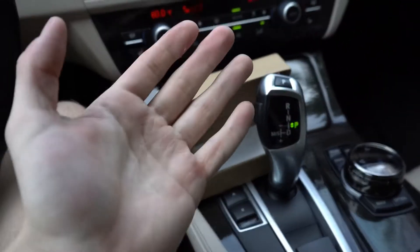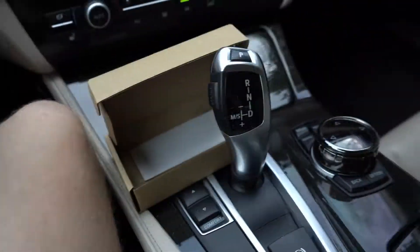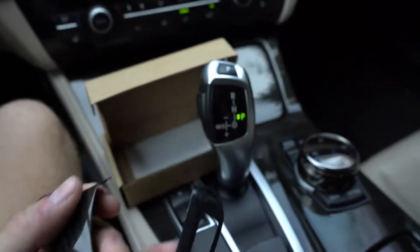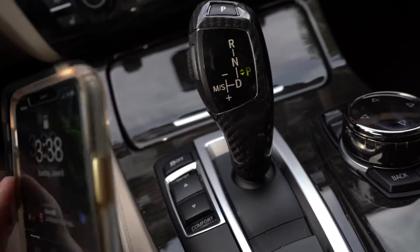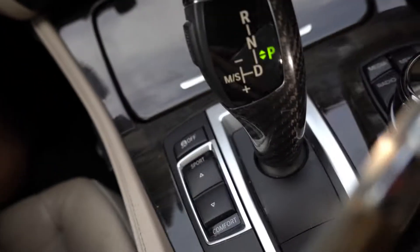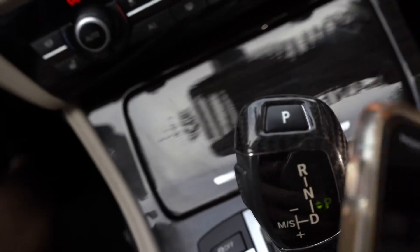I'm going to go ahead and do that. I can't really do it with one hand, so I'm going to wipe it down with some alcohol, then remove this 3M tape and stick it on. I'll cut right back to the camera when I'm done. Alrighty guys, I finally got it put on. The fitment is not really that good — I don't know why — but I put it on correctly and it looks really good.